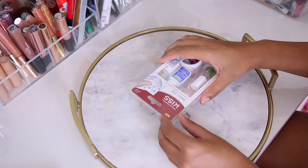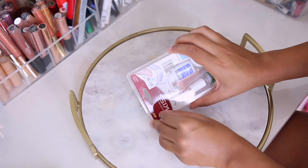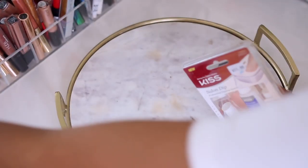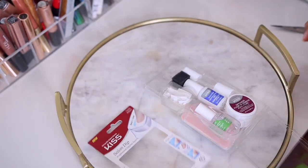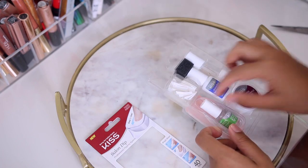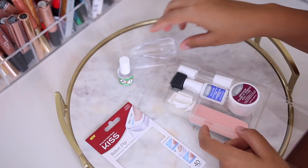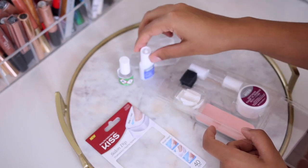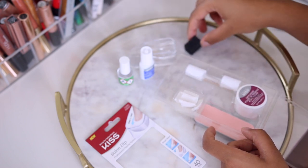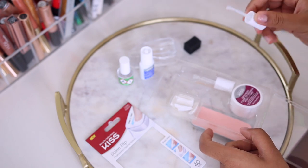Hello everyone and welcome back to my channel. Today's video is a DIY tutorial on this Kiss Salon Dip Kit set that I got from the beauty supply store for $12 — the whole set was $11.99. I was able to give myself a bomb manicure at home for $12, and you can't beat that. I love to DIY nail stuff, so when I saw this I had to pick it up and do a whole tutorial on it.